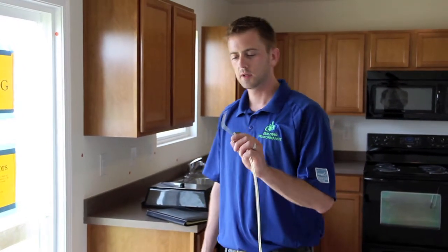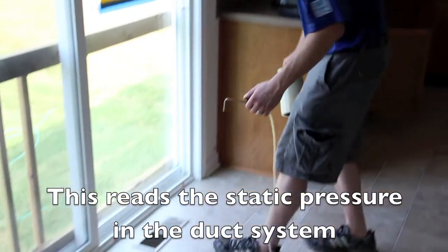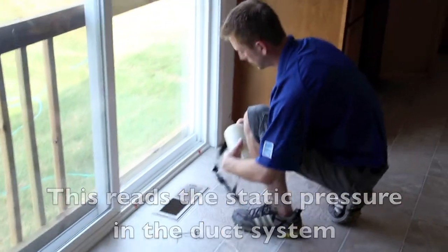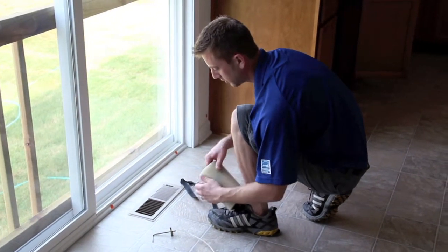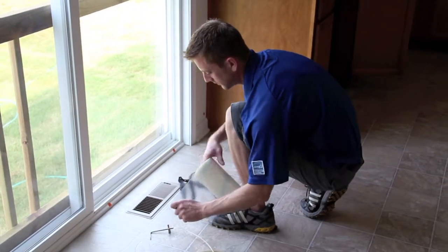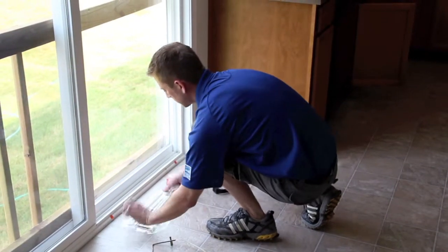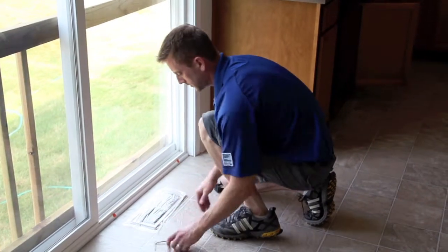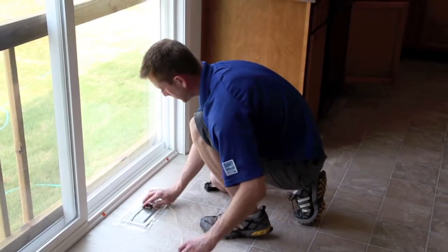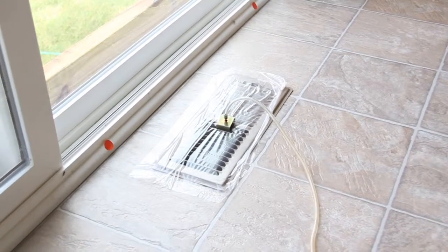For the duct leakage test, I have to use a static pressure probe — it looks like this. I find the supply duct that's closest to the furnace, tape off the duct, and put the static pressure probe into the duct itself. I'm going to tape it off, seal it to the floor, put the static pressure probe down in there, and now we're almost ready to do the duct blaster test.